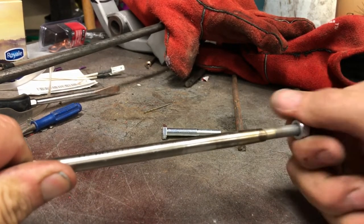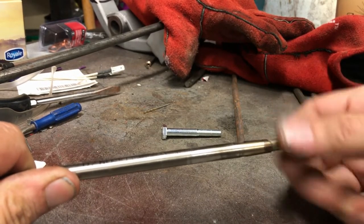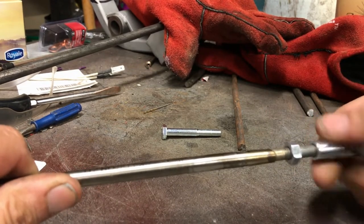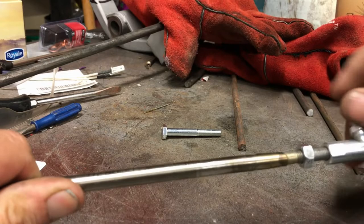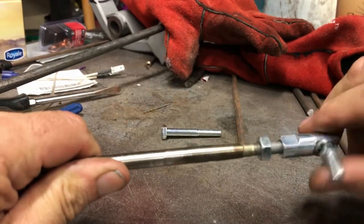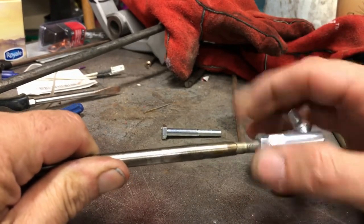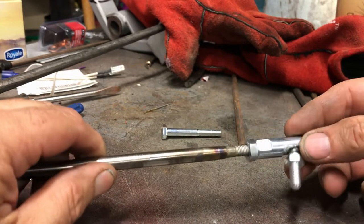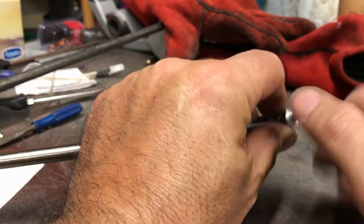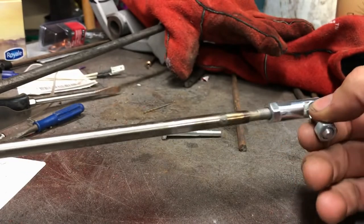I'll put it halfway for now so I've got adjustment both directions. Lock it up with that. That goes into the carburetor lever, and then this little guy will go on here to lock it in place. So that's the first part done.